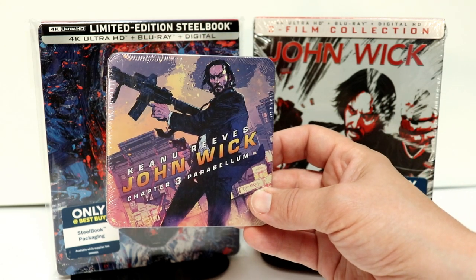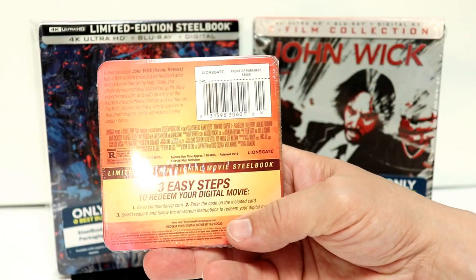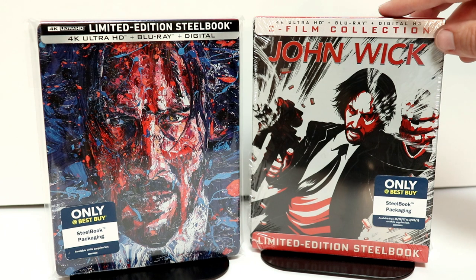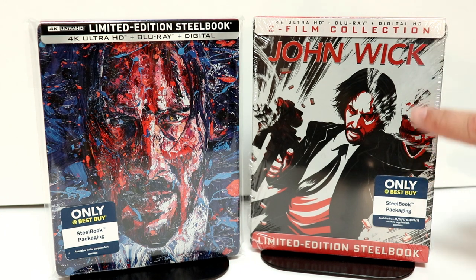Hopefully we'll get more of these in the future for some of the other releases. I also wanted to take time to show you my two-film collection for John Wick — I really like the way that this steelbook looks, and so maybe we'll get another one for the three-film collection.